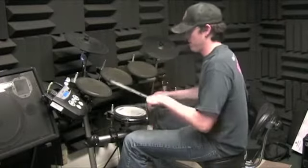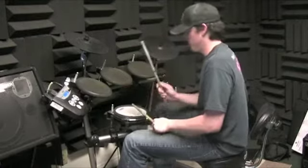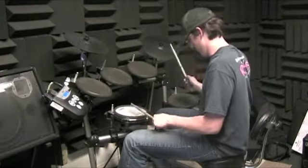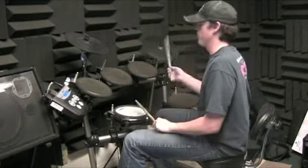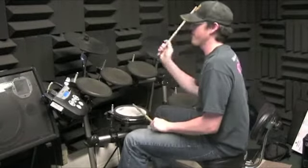One and two, three and four, one and two, three and four and a. You can do it twice: three, four, one, two, three and four and a, one, two, three, four, one, two, three, four and a. You're only going to do it three times — or six bars — and then stop.